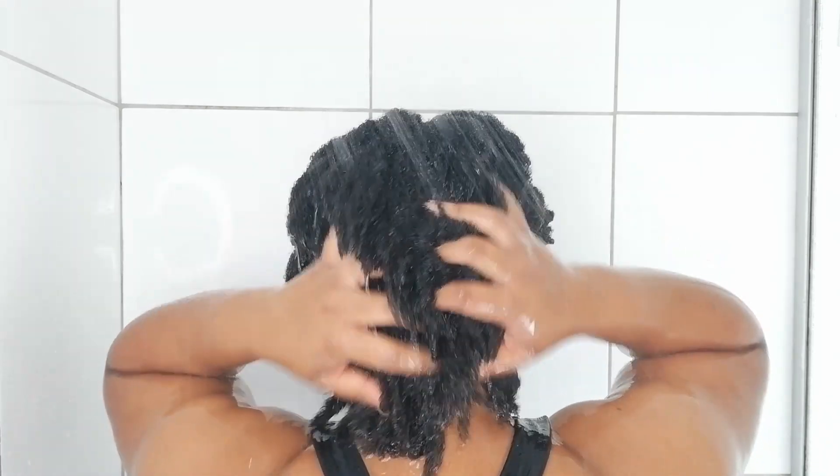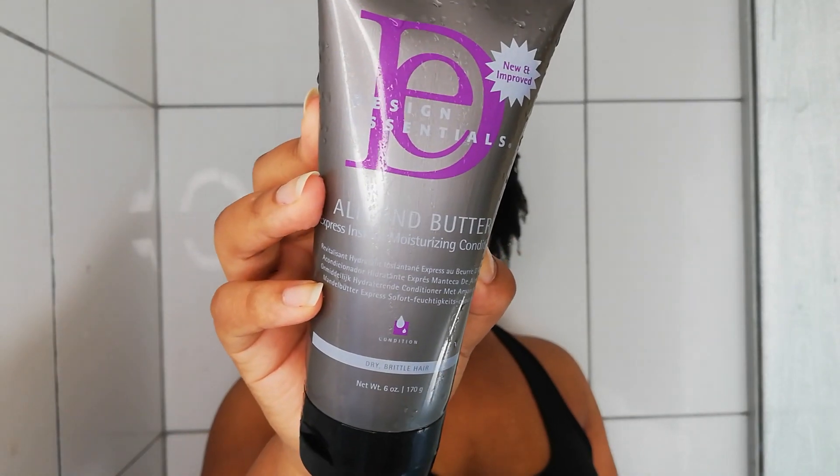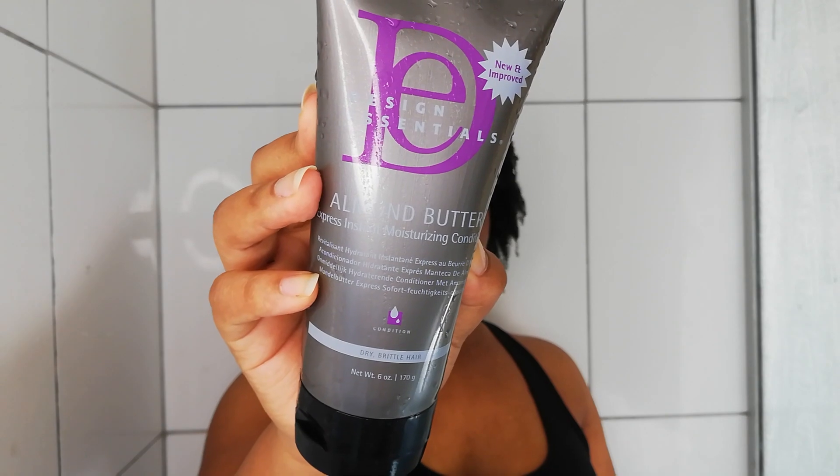The shampoo also claims to detangle your hair, which is very ambitious, but the lather is very slippery so it prevents your hair from tangling when you rinse. My hair was left feeling super clean, soft, and moisturized. Next up was the Design Essentials Almond Butter Express Instant Moisturizing Conditioner.